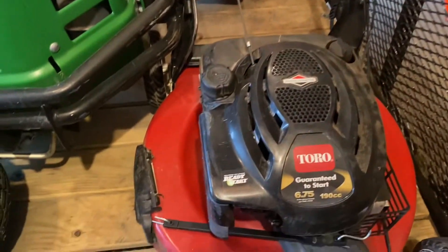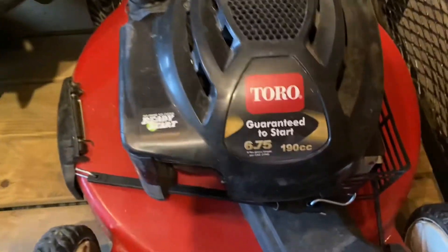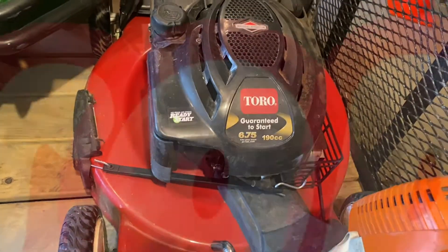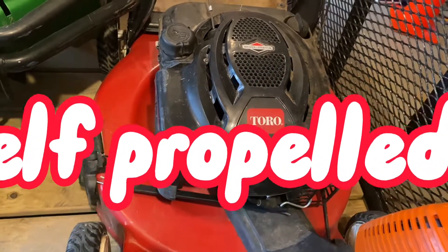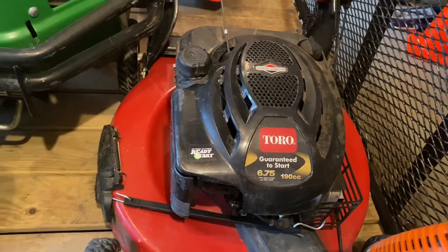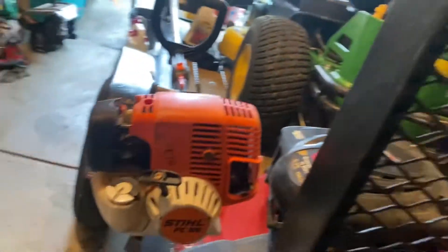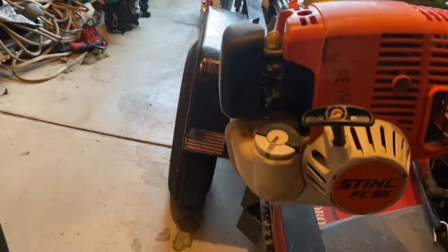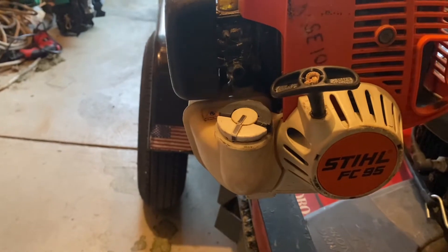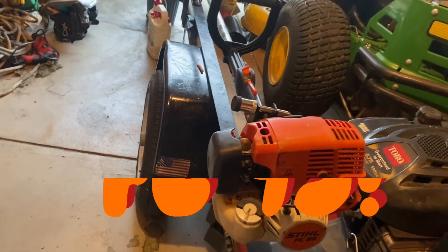On my trailer right now I'm also using a 16-inch Toro 6.5 horsepower push mower. It doesn't have to be primed or anything — it's just ready to start at all times. And the edger I use is a Stihl FC 95, which is pretty powerful. I really like it.